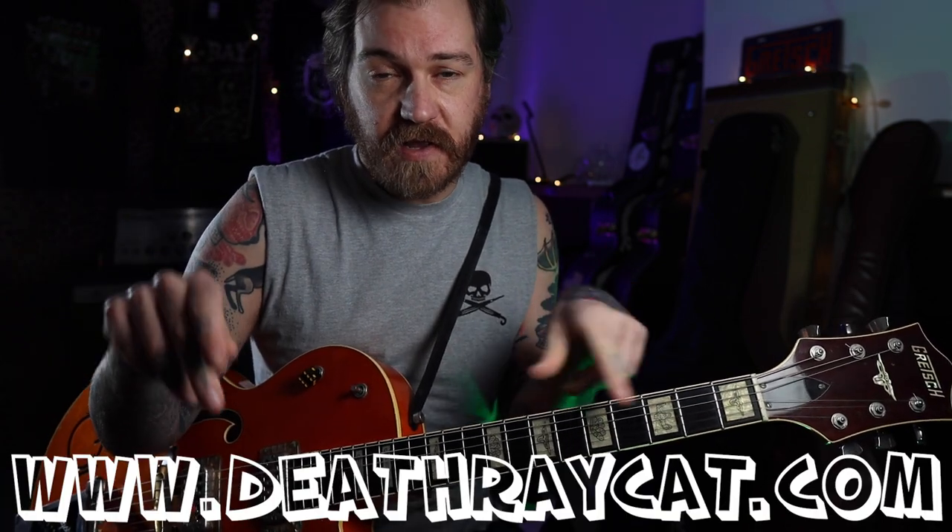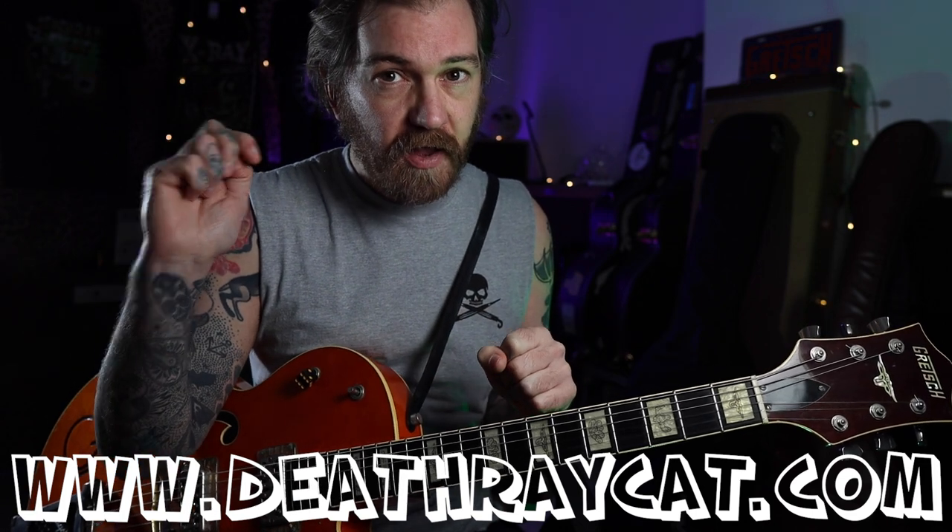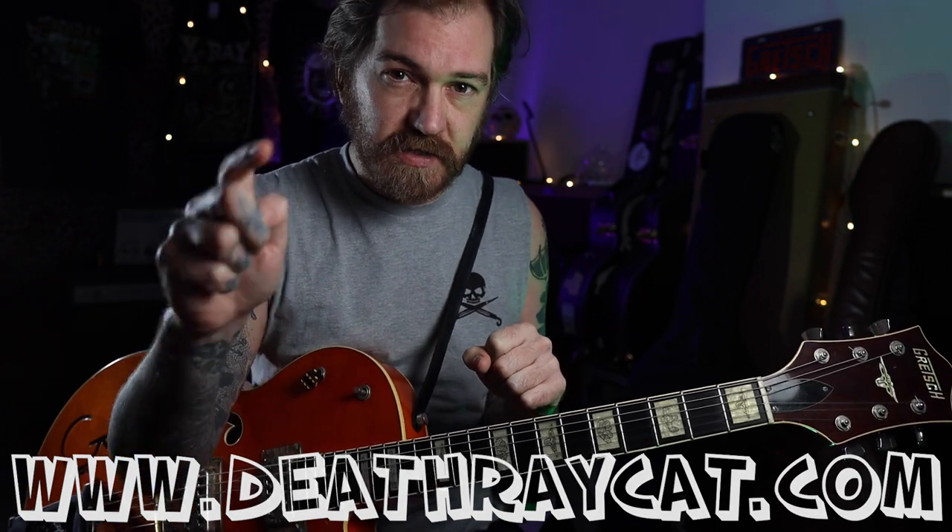So that's an E minor there. That's the tune — tabs will be in the Patreon, backing drums will be on the Patreon as well. Thanks for watching, see you next time.